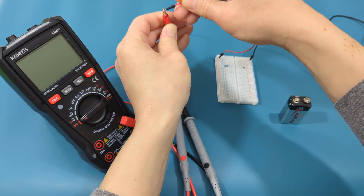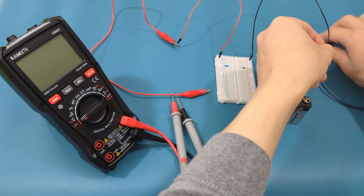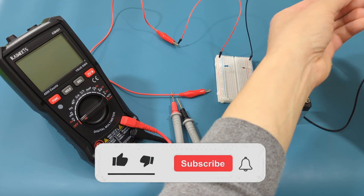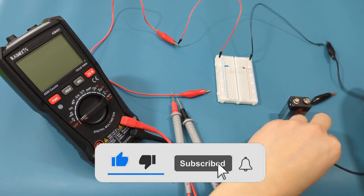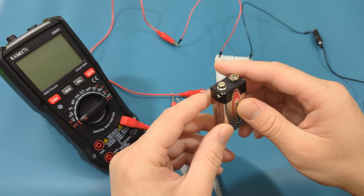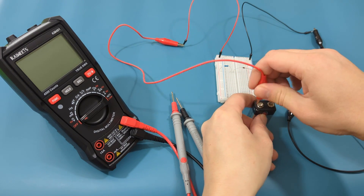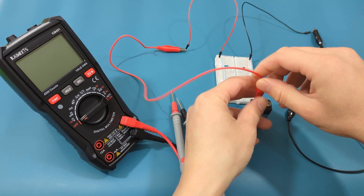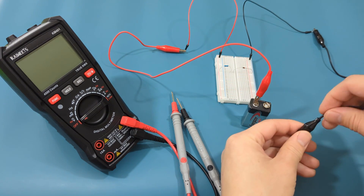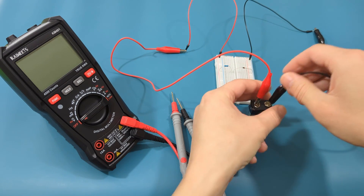Connect the red jumper wire to the red alligator clip, and connect the black jumper wire to the black alligator clip. We will use a 9-volt battery for the power source, but you can use other battery types. Connect the red alligator clip to the positive terminal of the battery, and the black alligator clip to the negative terminal of the battery.